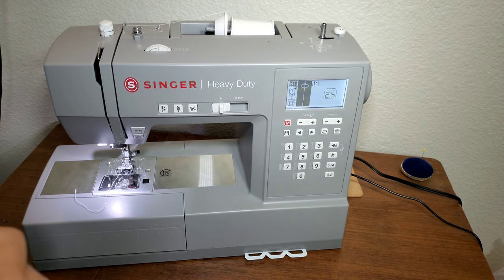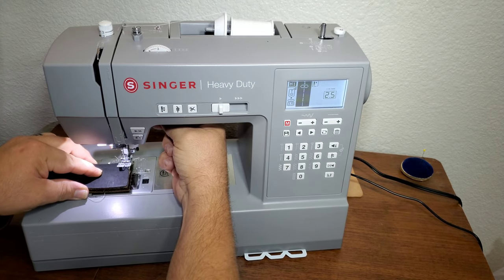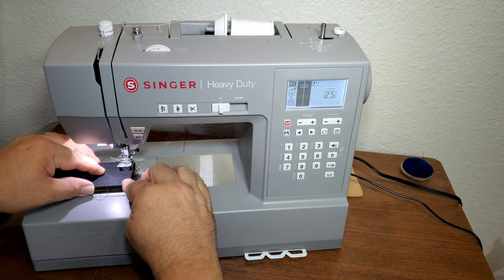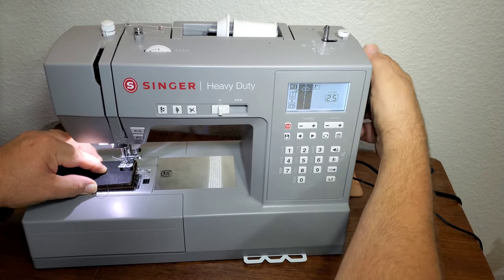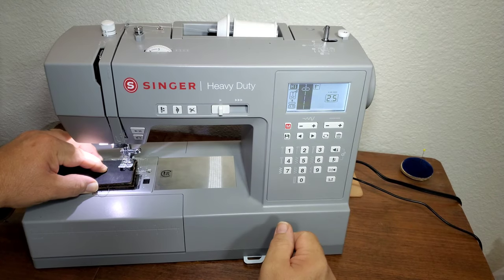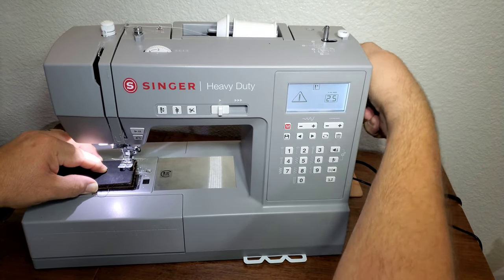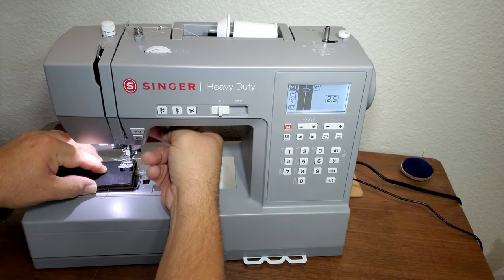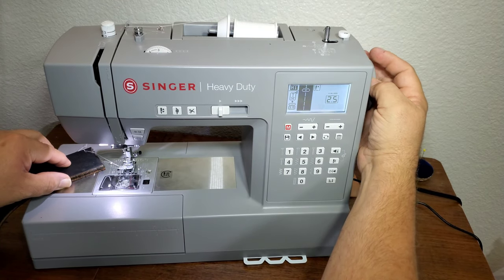I'm going to test and see if I can do both layers — this is equivalent to almost nine ounces of leather. No, it's really bogging down. So it will not do that heavy of leather.